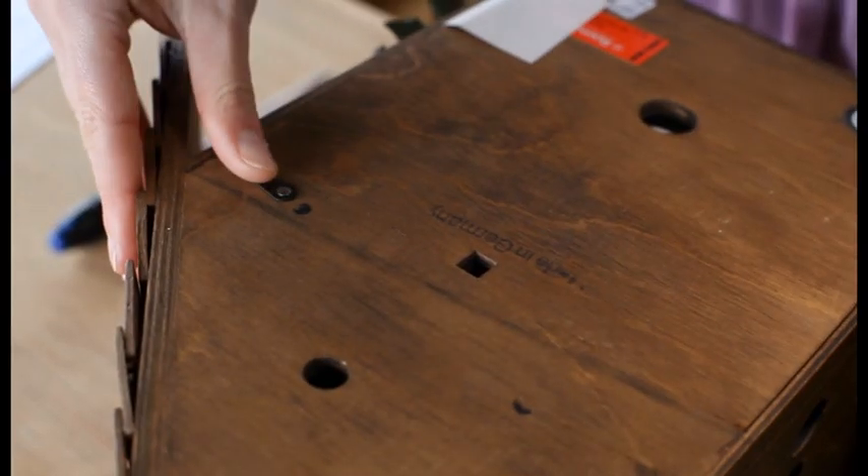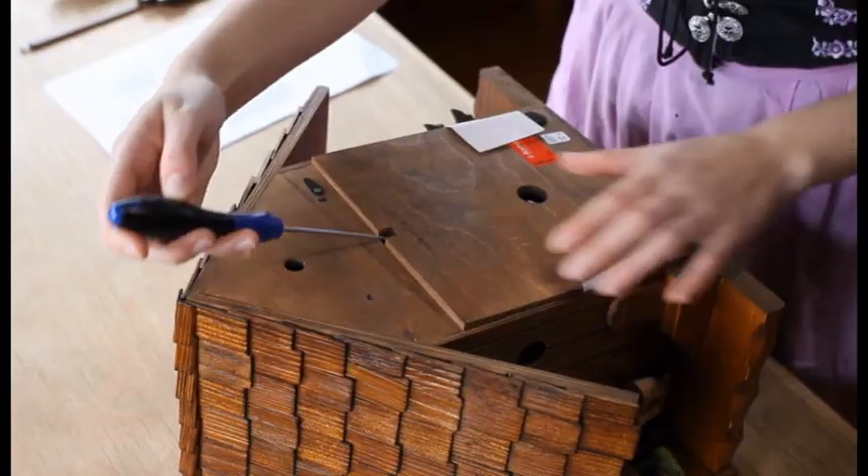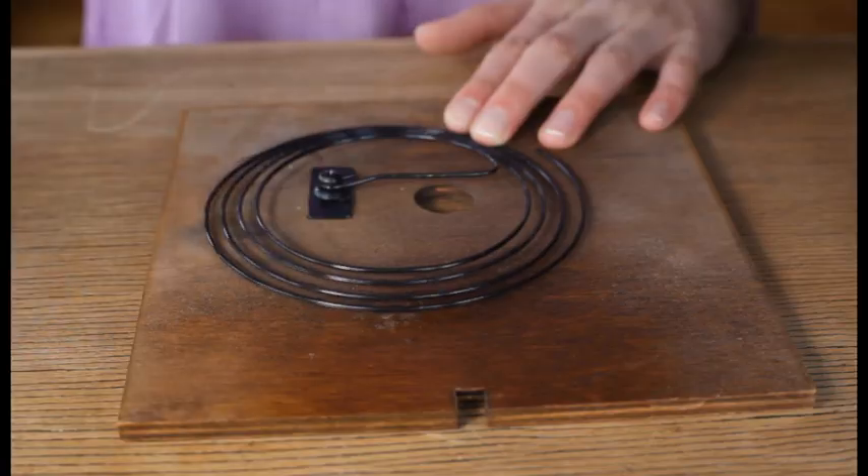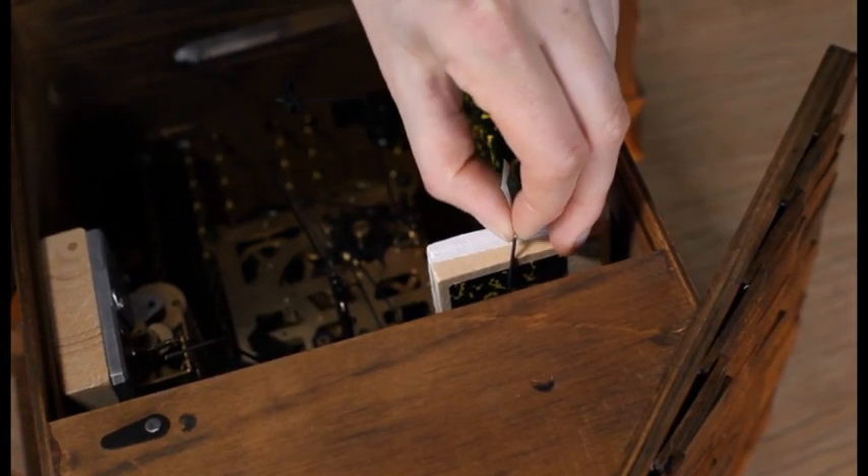Before hanging your clock, open the backside and remove the safety paper which is positioned in the coil wire on the back of the case, and the transport safety device on the cuckoo bellows.